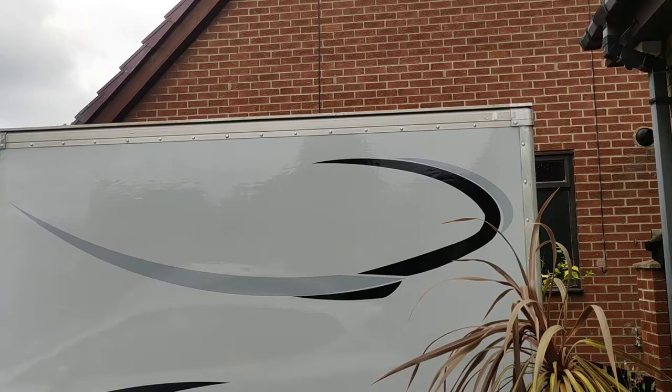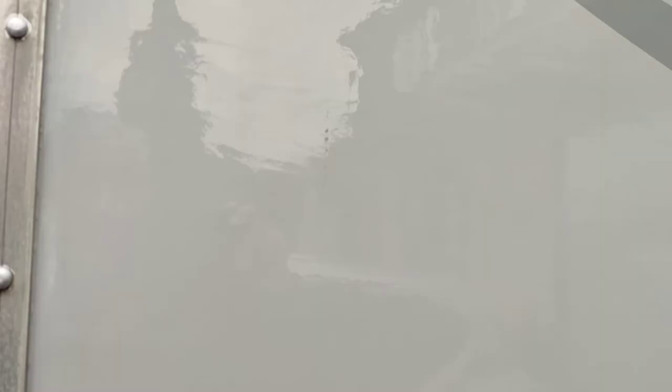So there you have it. Hope the walk-around video helps. There might be some imperfections in the paint, but nothing to write home about.